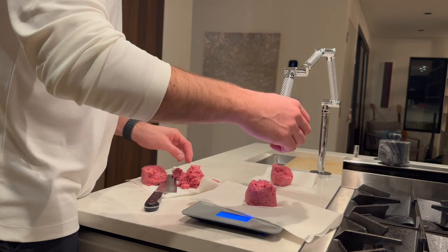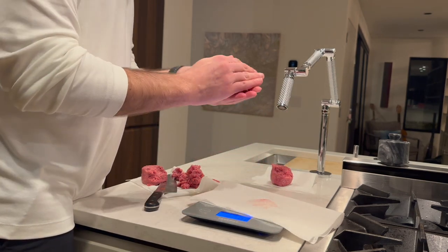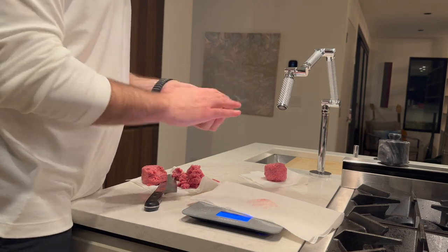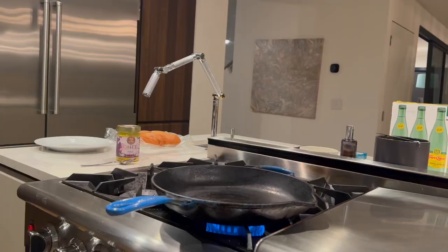Once I have that weighed and measured, I'm just going to roll it as quickly as I can into a ball and that is it. We don't season the meat — we don't mix any salt and pepper into the meat. That goes during the cooking process.